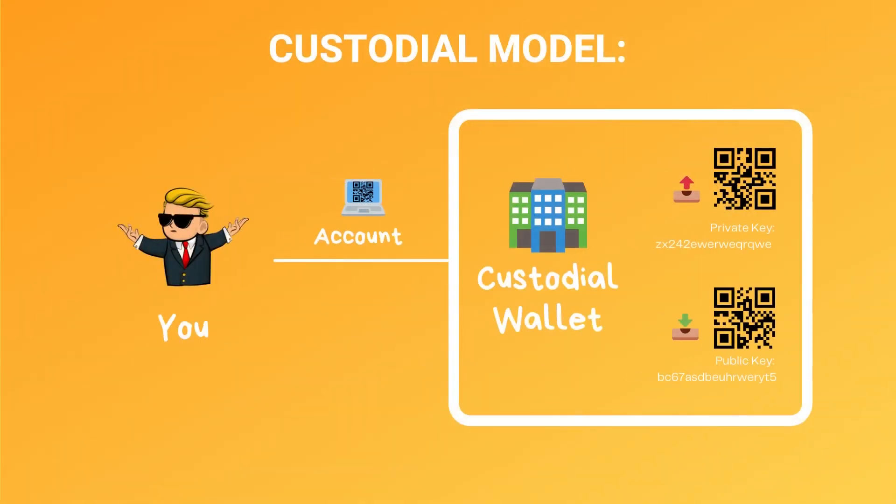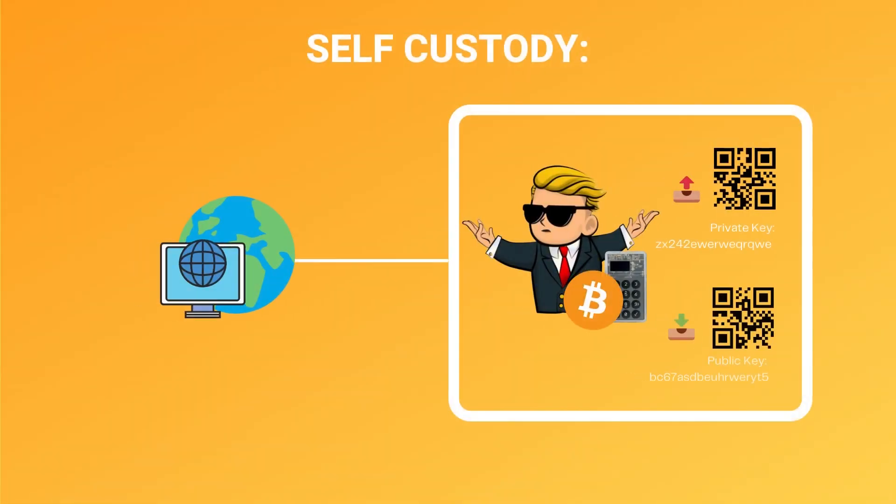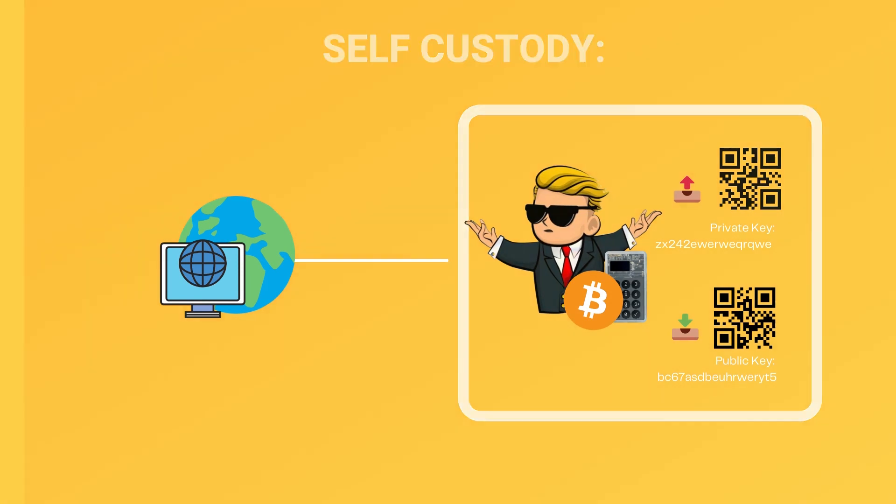Terms you're going to need to know are non-custodial versus custodial. A custodial wallet means somebody holds your Bitcoin — like a brokerage or exchange account. You have an account with them saying you have $1,000 of Bitcoin, but it's actually in that business's wallet and you just interact with software telling them where you want to send it. A non-custodial solution means that you hold it yourself — whether on a device, computer, or phone — only you have access to the wallet and you decide where to send the Bitcoin.